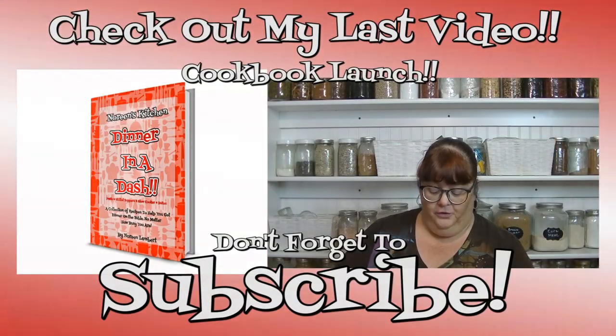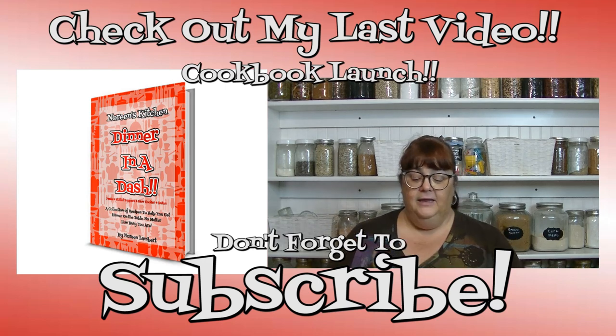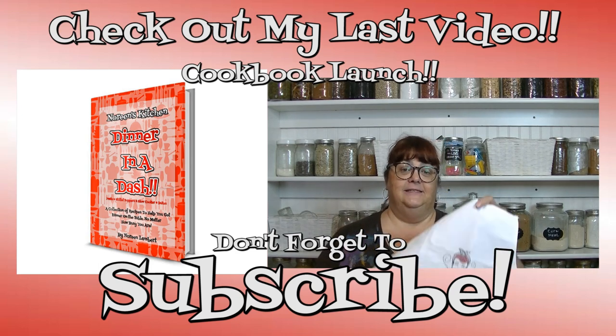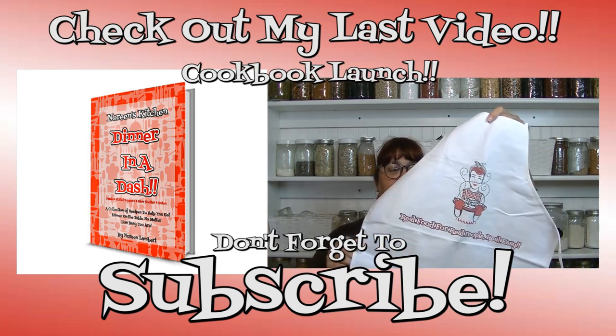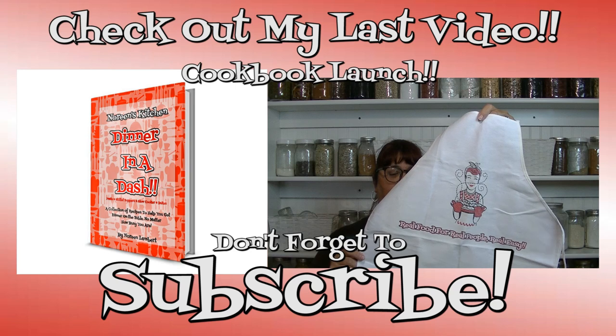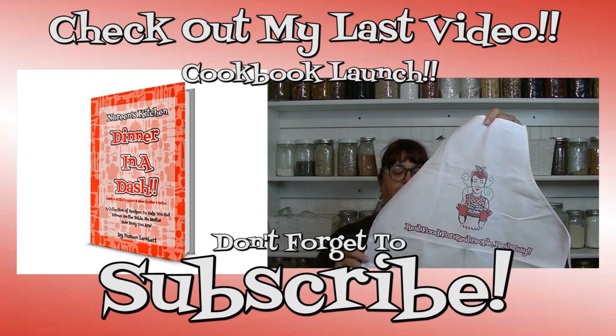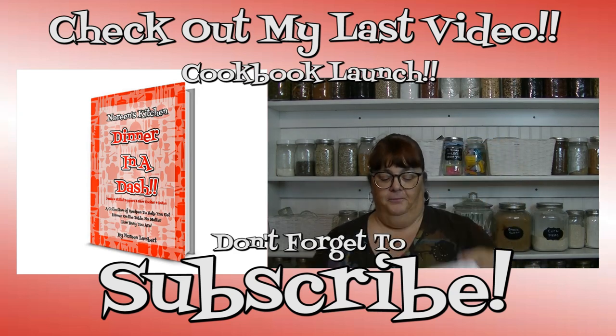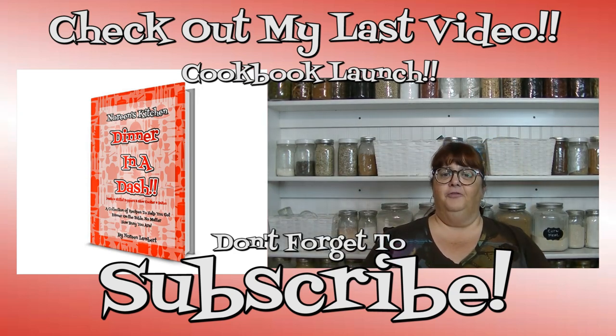Thank you for joining me in my kitchen today. I hope you liked what you watched and that you try it and love it. If you like what you saw, please hit the thumbs up button and give me a positive rating. Make sure you hit the subscribe button so you don't miss out on any of the fun we have here in our kitchen every single day. Happy eating!